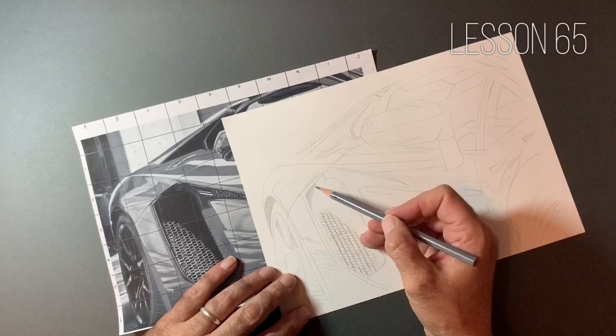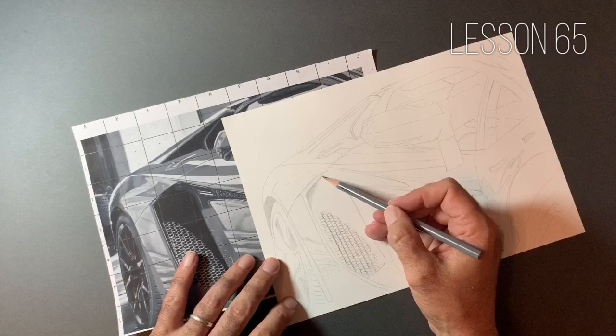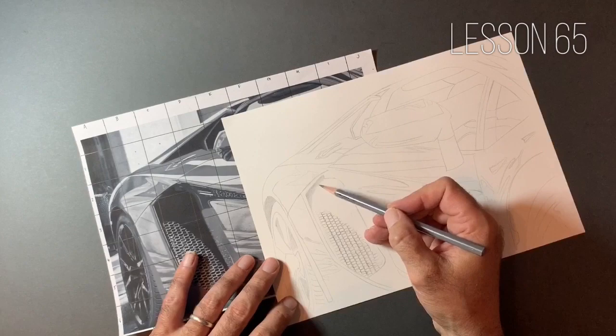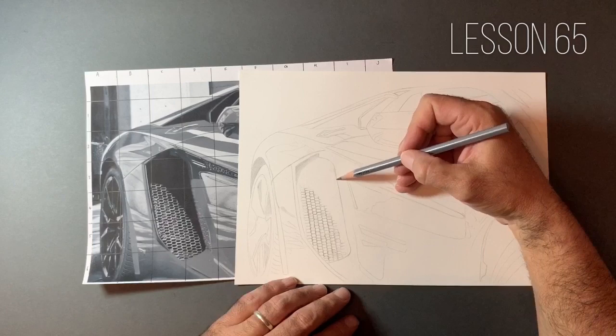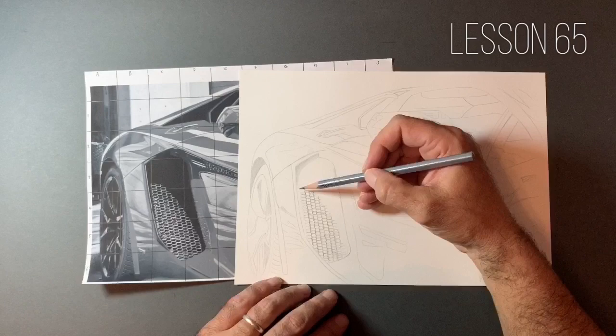One thing I do not use is blending stumps. I don't use tissue paper or Q-tips or anything like that to blend the drawing itself — the only time I'd consider anything like that is for adding a light background or a cloudy background, using soft tissue paper just to move some graphite around. The only thing I use during the actual work on a portrait or the main bulk of the picture is a very soft 2-inch brush, very similar to a makeup brush, which just moves the graphite around. The pencils I use are called Caran D'Ache Grafwood, readily available throughout the world — I got mine from Amazon.